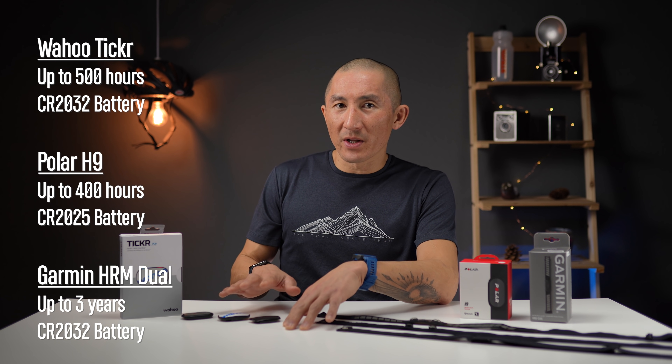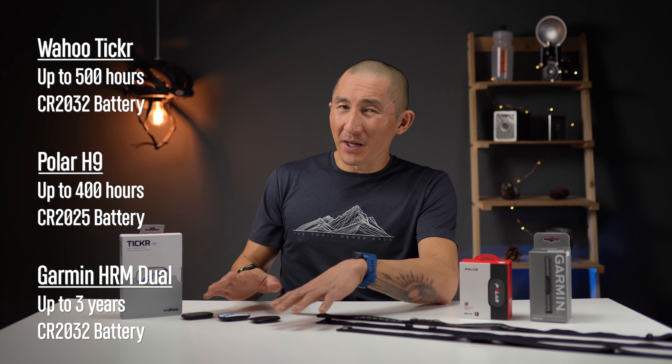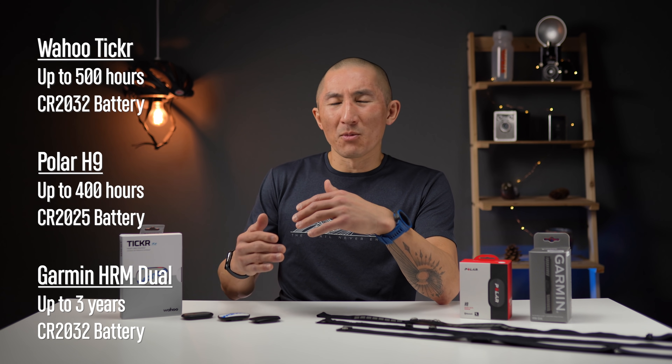In terms of battery life, all of these will last a long, long time. For me — and I use these straps on a daily basis — I usually have to replace the batteries every seven to nine months or so. But for most people, it should probably be more like a year.